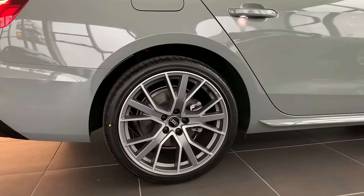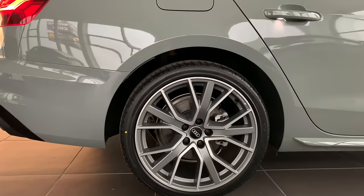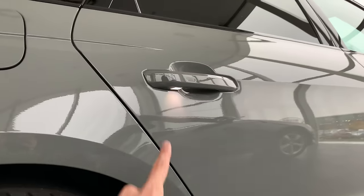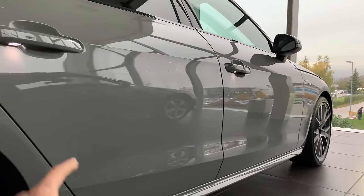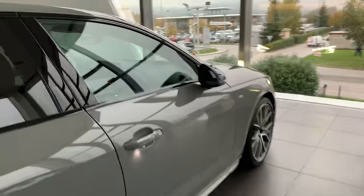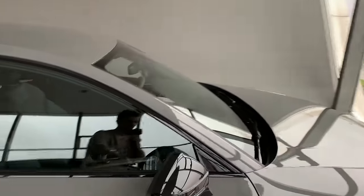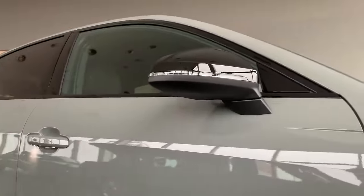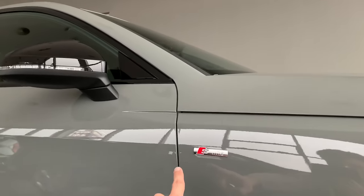These are the Audi Sport wheels — this particular car came on Hankook Ventus S1 Evo tires. You can see those LED lights on the door handles illuminating below. This is the S-line badge, with the surrounding black — possibly night optics. The mirrors are blacked out of course, and when you press unlock you can see the blinkers and the S-line badge.